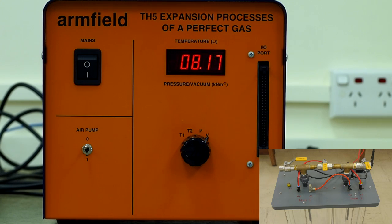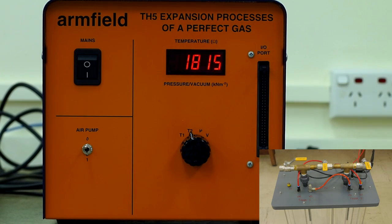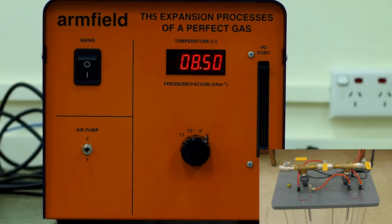You must wait again while the temperature in the cylinder equilibrates with the room and the pressure stabilizes. When the system is stabilized, use the display control knob to view Temperature Sensor 2, making note of the temperature at State 3 of the system and writing down the corresponding vacuum value.